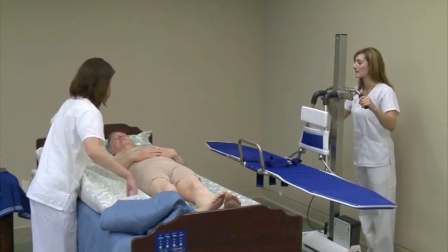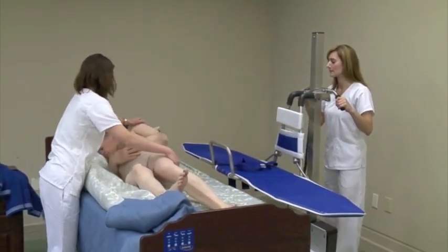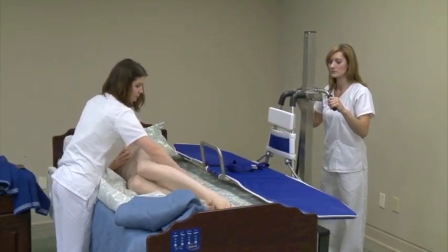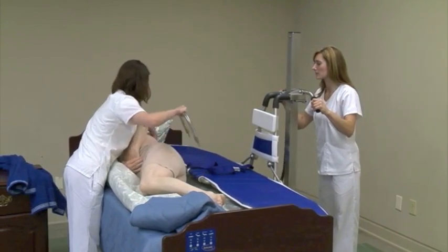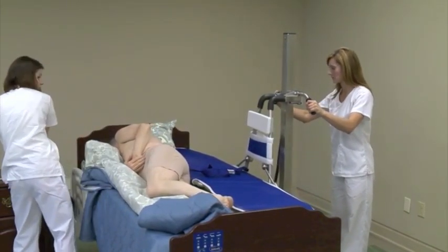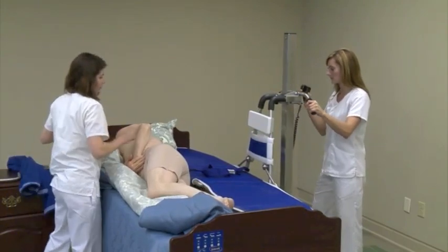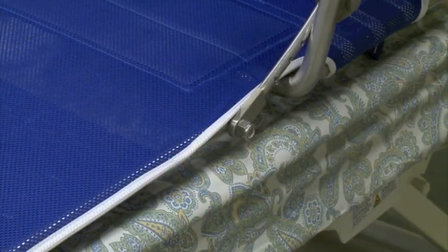Position the stretcher so that it is parallel to the side of the bed. Roll the resident on the bed so that they are positioned on their side, facing away from the lift. Remove the side guard. Push the stretcher so that it is above the bed. Lower it, using the hand pendant, so that the stretcher is just above the mattress.